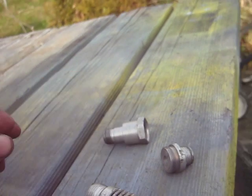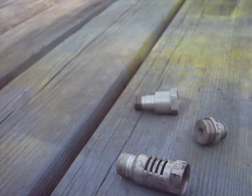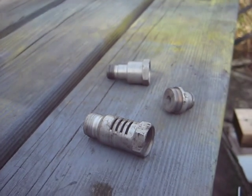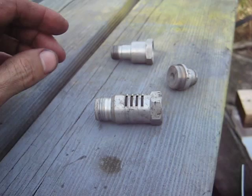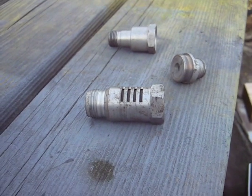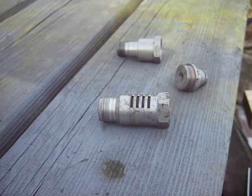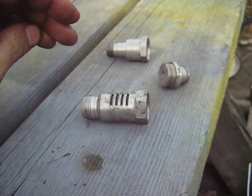I believe it came with one that fit the larger spark plug too. Unfortunately, when I got it back in the early 70s, it was all in a bag with the hose and everything. Over the years stuff evaporated, but the only reason I have this is because we had it screwed into the end of a Briggs and Stratton and tested it out. I kind of forgot about it over the years and rediscovered it this summer.